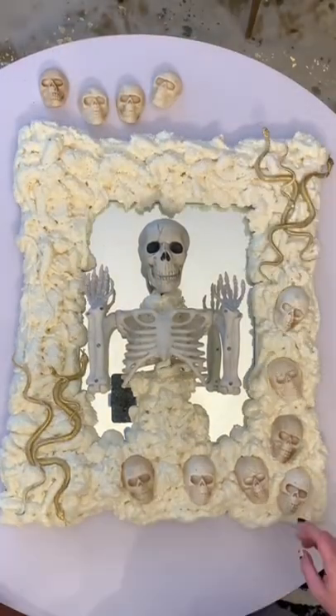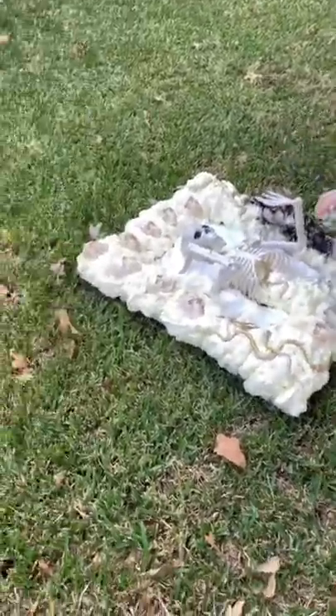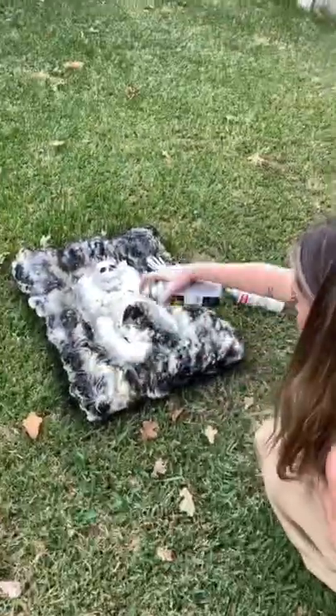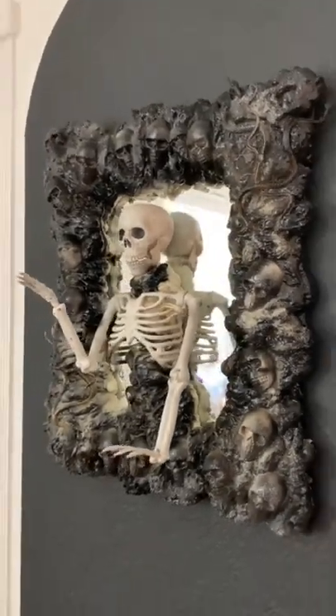Now while it was still wet, this is when I applied the skeleton skulls and the snakes, and then I spray painted it black. I didn't want the entire thing to be solid black because I wanted there to be some dimension, so I just kind of sporadically sprayed the paint around it. And this is how he turned out — he's so cool.